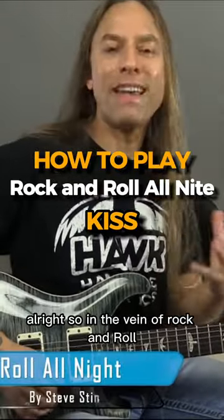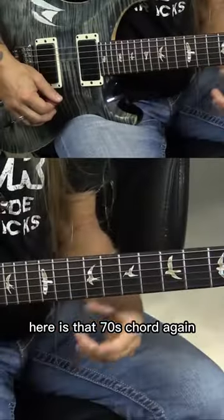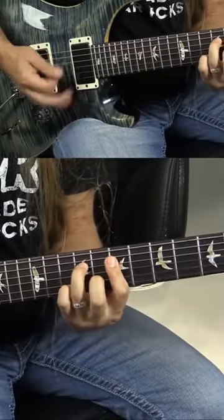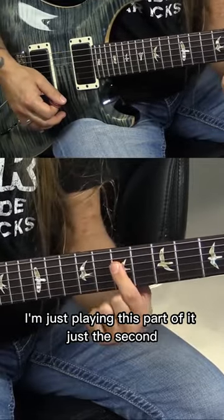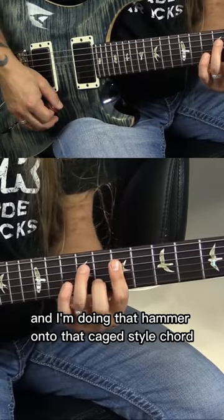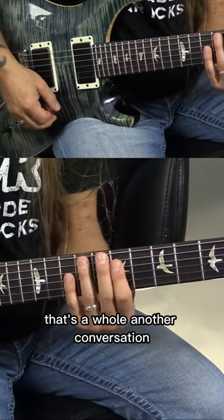In the vein of Rock and Roll All Night by KISS, what we've got going here is that 70s chord. I'm playing off the D chord — not the D bar chord, just this part of it, just the second, third, and fourth strings. And I'm doing that hammer-on to that CAGED style chord again. Don't worry if you don't know what that is — that's a whole other conversation.